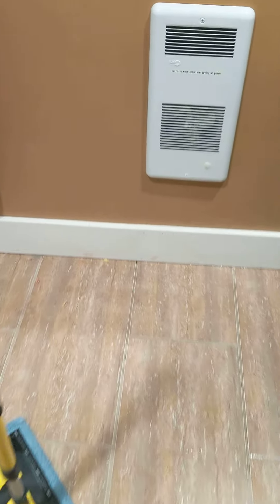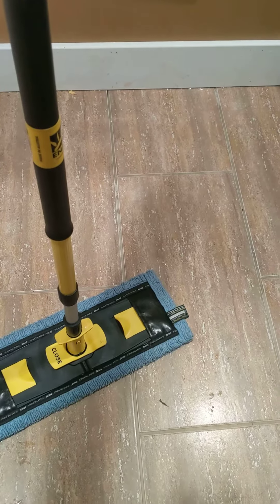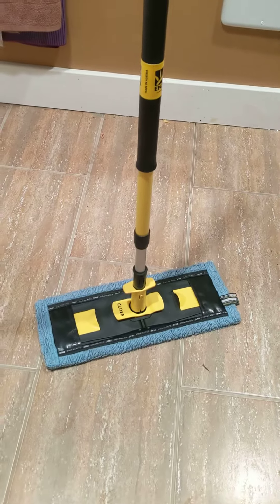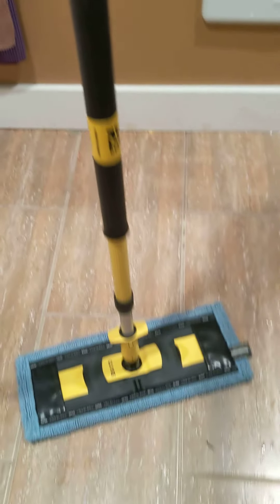All right, so I accidentally spilled water all over my bathroom floor. So why not use the floor system to clean it up? Pretty simple. This is the soft fiber and it's super absorbent, especially when picking up water like that.